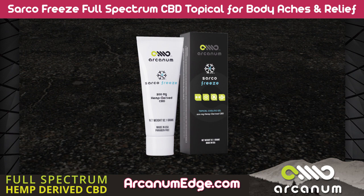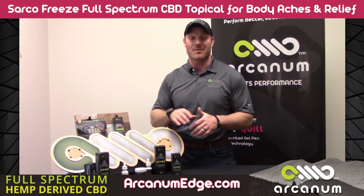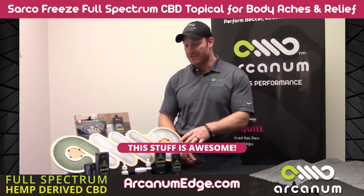This is one of my favorite products on the product line, and it is also one of my favorite topicals I've ever used. And I'm not just saying that because it's my company — this stuff is awesome.